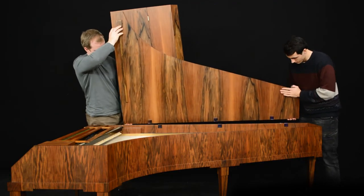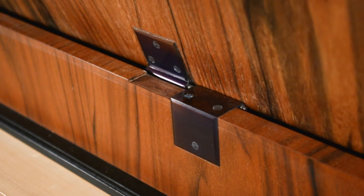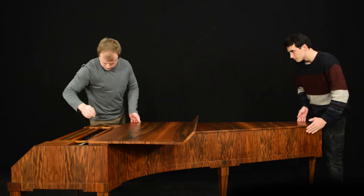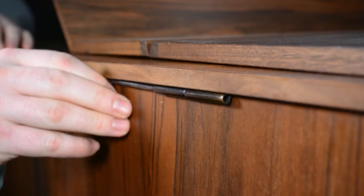To return the lid back, first put it on the hinges. Then close the lid. And return the pin into the last hinge.